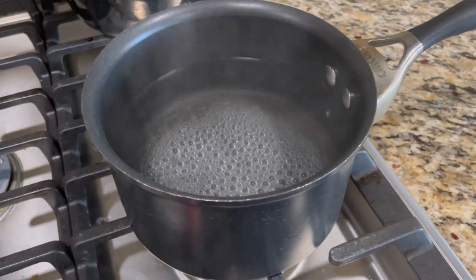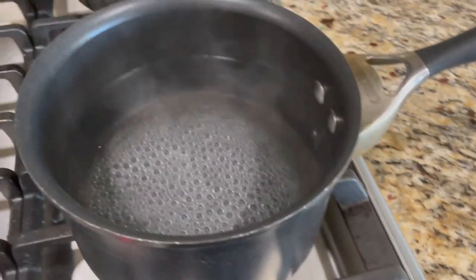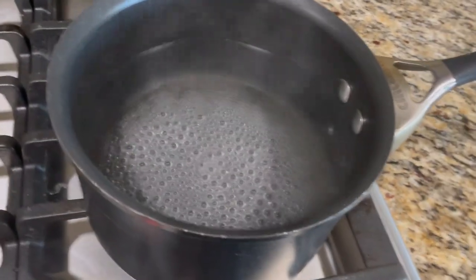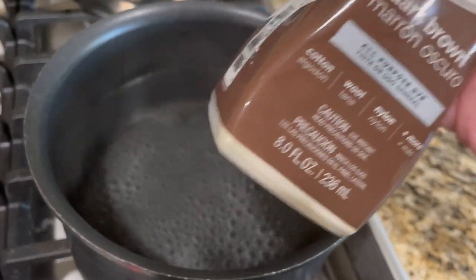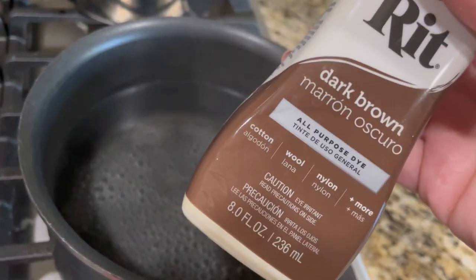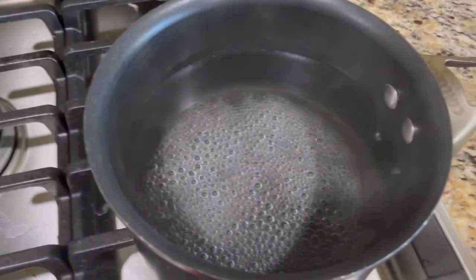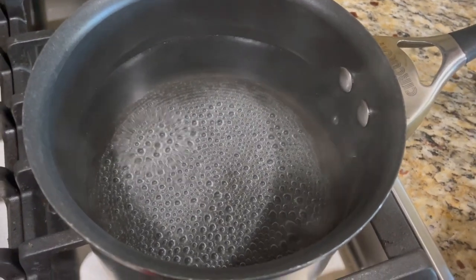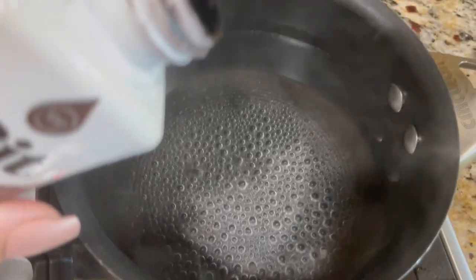I've boiled some water and added vinegar to it because I want the color to be really pigmented, and vinegar helps with that. This one is going to be the dark brown, which I'm going to use for his hair. I'm going to eyeball it and just put the brown in the pot.